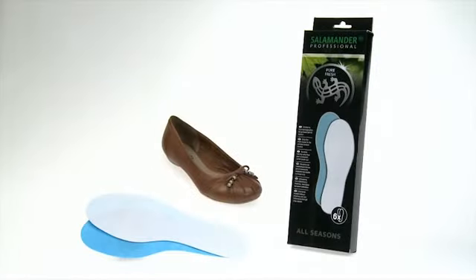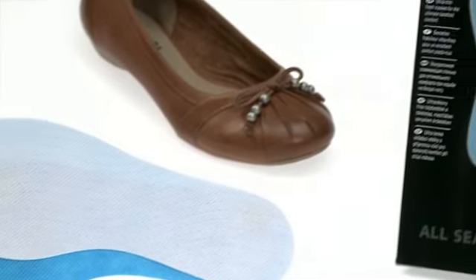Salamander Professional Pure Fresh — the daily exchangeable fresh insole.